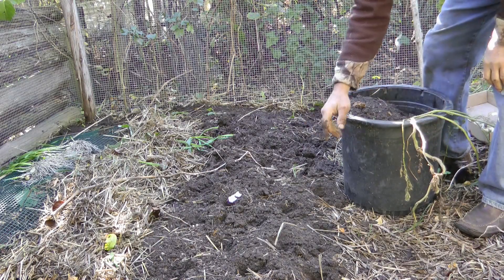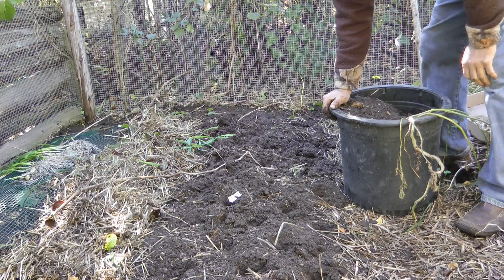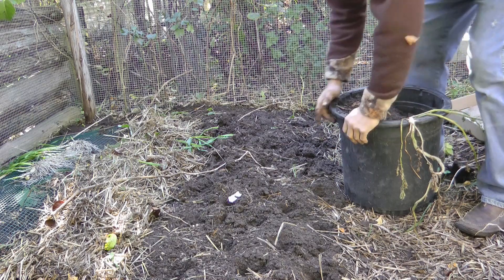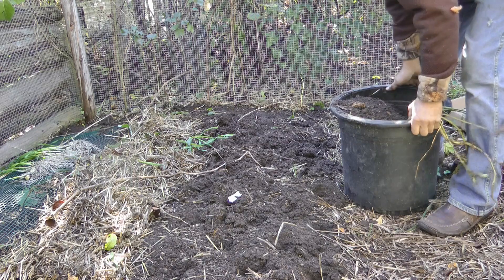I've got 38 cloves in this bed — it's about 8 feet long. You can see all the little holes here; each one represents a clove. I planted these very densely.